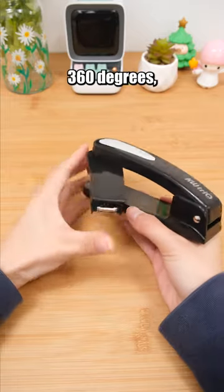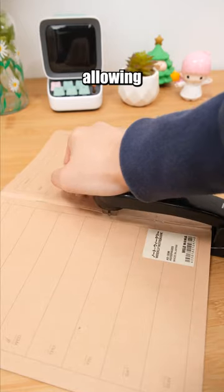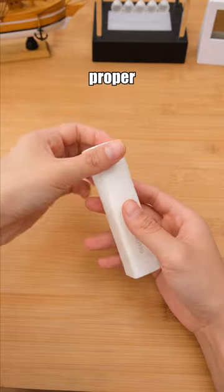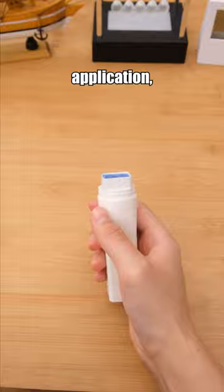This stapler is designed to rotate 360 degrees, allowing for binding without any blind spots. To ensure proper adhesive coverage during application, you need this solid glue because its glue is blue.